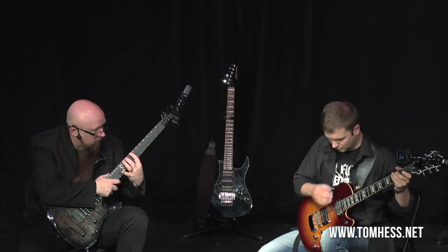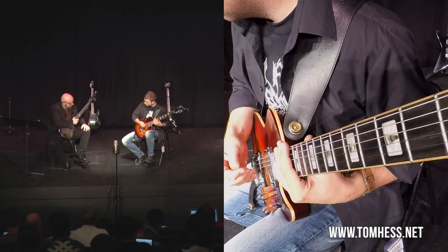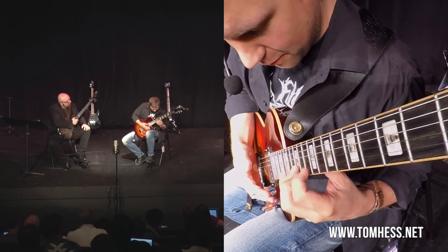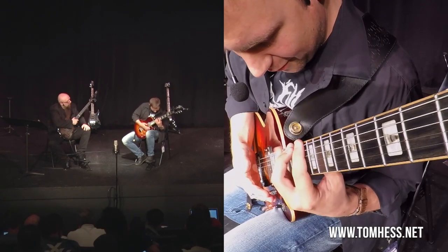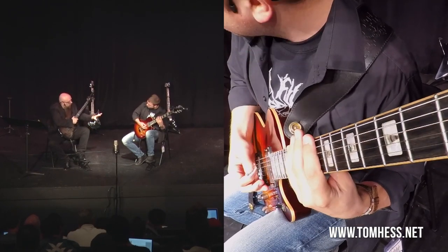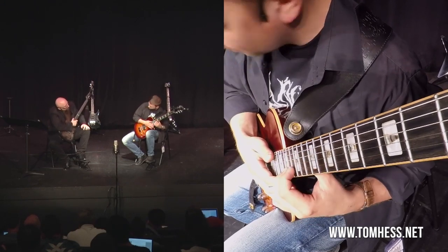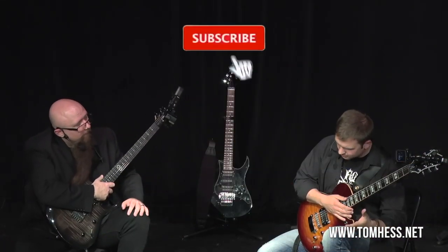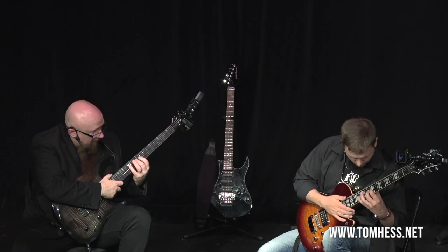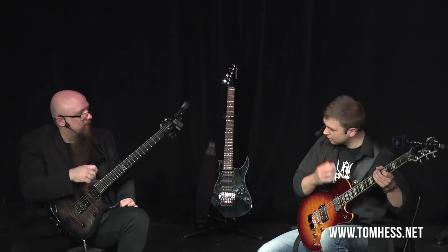Now fret the notes, but no legato, no hammer-ons and pull-offs. You're just fretting them as if you were picking, but you're not going to pick anything. Then same thing with legato — now actually do the hammer-ons and pull-offs. So there are going to be three levels of tension here. Very light tension when you're only touching — your hand has the most freedom to move. Then you're actually fretting the notes, not just touching them, but it's not legato yet — a little bit more tension, a little more effort required. And then with hammer-ons and pull-offs, there's a bit more.